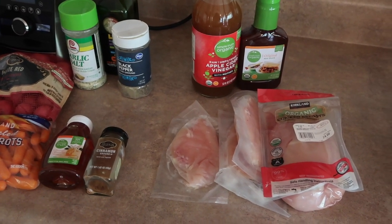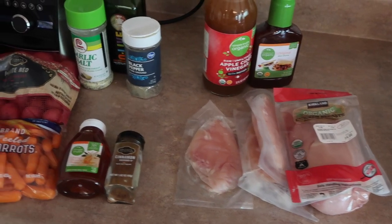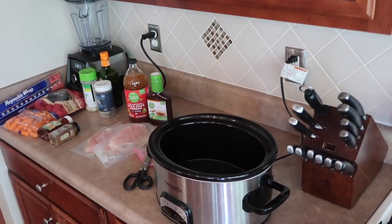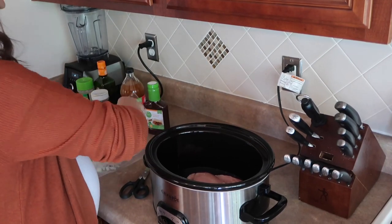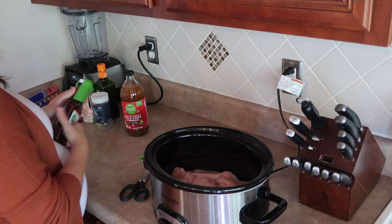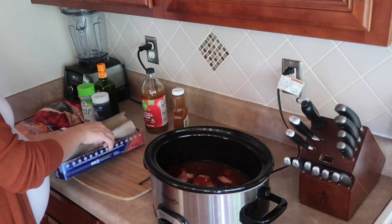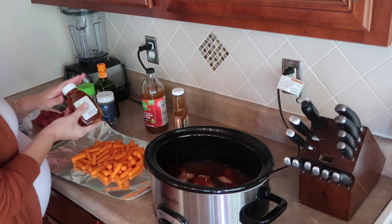Here are all of the ingredients you're going to need to make this crock pot barbecue chicken. I will leave ingredient lists and a full recipe for all of these recipes in the description box below to make it easier. One of the reasons I love this barbecue chicken dinner recipe is because you can literally put the entire meal in the crock pot — sides and all — and it will be ready for you at the end of the night.